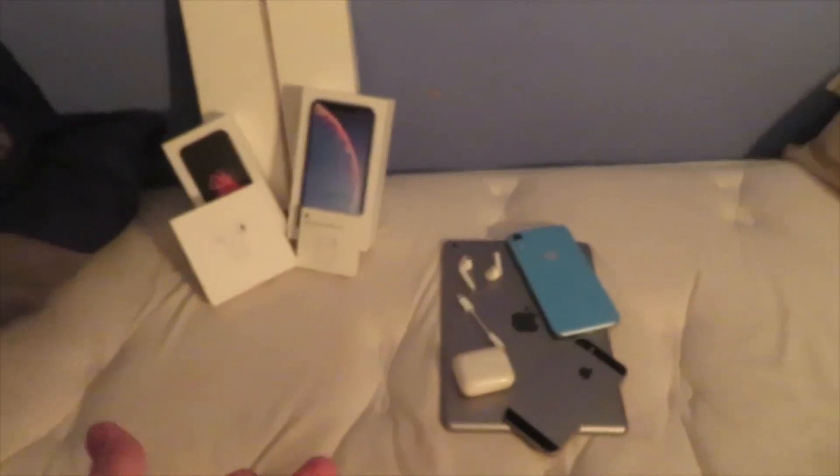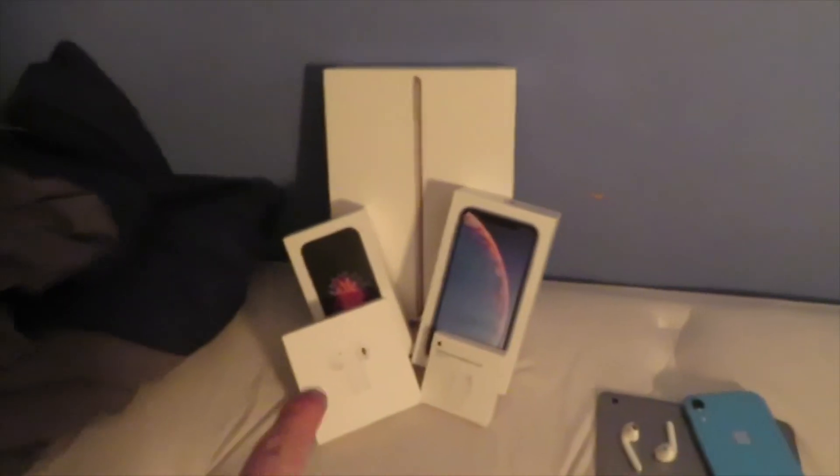This is why you clicked on this video. You're probably wondering why all my Apple products and all the boxes are set up like that — because I am doing an Apple Collection video. We're gonna start off with my first phone.